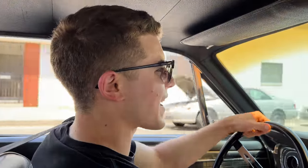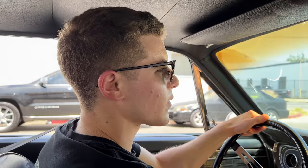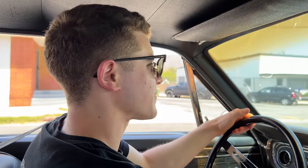The engine died again, guys. If you have any tips for why that happens under deceleration — it used to happen, but when I put on the new Holley carb it went away, and now it's back. I don't know, it's annoying.